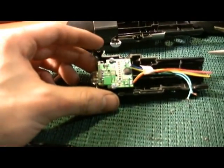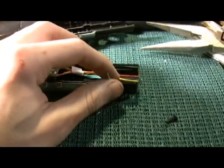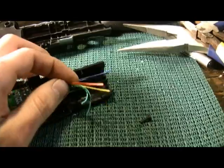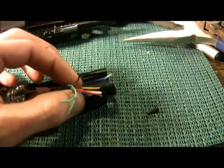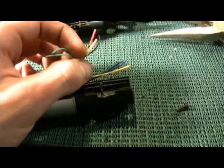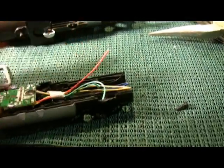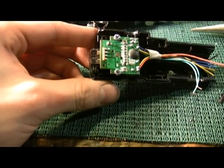Zooming in a little bit — my focus is bad so I'll just point my fingers. This trace with the two green wires is the switch. This black wire is the negative to the battery. These two blue wires go to the speaker. The yellow wires are the motion sensor, and the red is the positive to the battery.